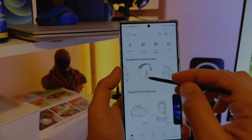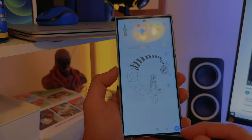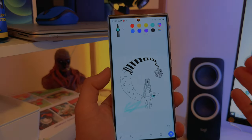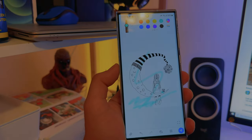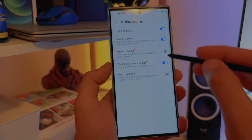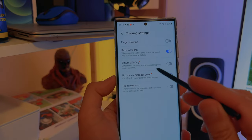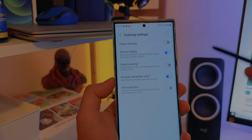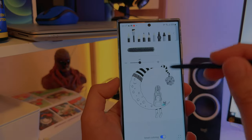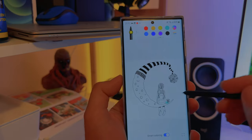Let's choose a ready preset and start coloring. Going to Settings — there's Finger Drawing, which means even if you have the S23 Plus or S23 you can still do coloring. You won't get the fine detail of the S Pen, but there is the finger drawing option. And there are two new options: Smart Coloring — which detects lines to make your brushes only paint inside lines — and Brushes Remember Color, so each brush remembers the color you set. I'm going to enable both.